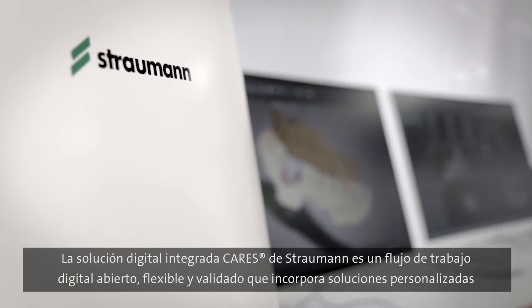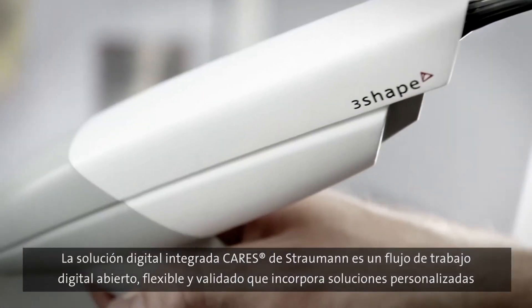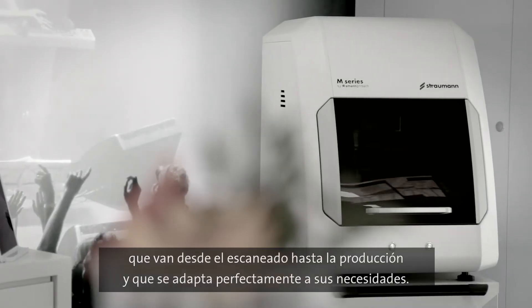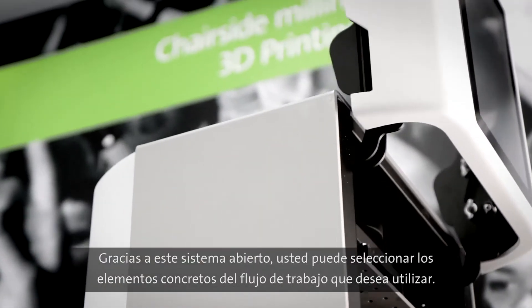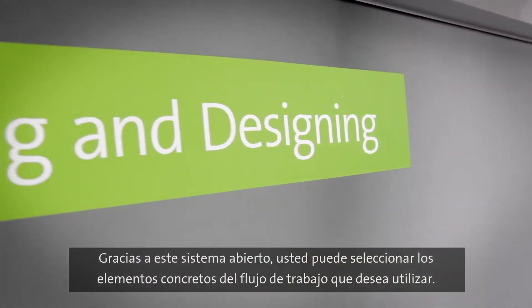The digital workflow from Straumann — from scanning to production — working together seamlessly and flexibly according to your needs. Thanks to the open system, you can decide on the individual elements of the workflow that you want to use.